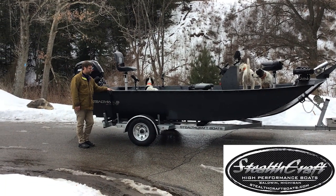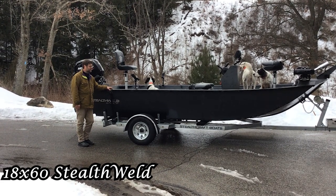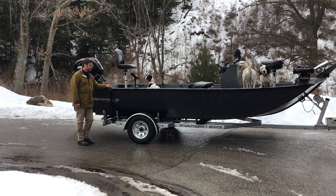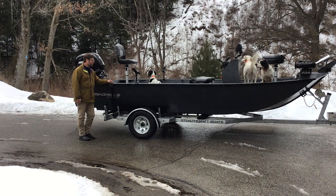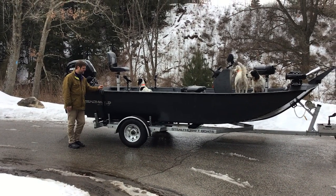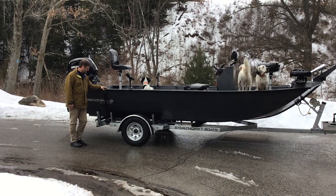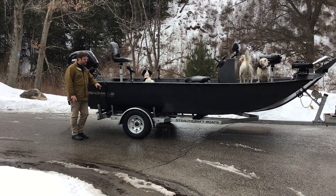Hi, I want to show you one of our 1860 Stealth Welds. This is built for a customer in the Virginia area looking to do quite a bit of musky fishing. We're on the Muskegon River. I just want to go over this — this is an 18-foot Stealth Weld aluminum boat.